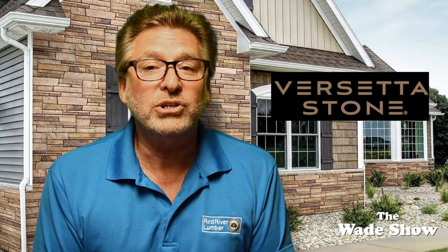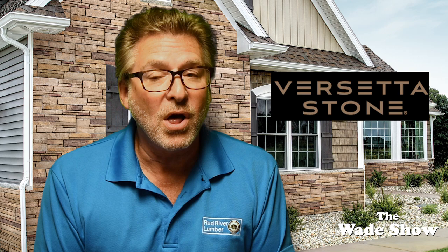Hi everybody, welcome to The Wade Show. I'm Wade Fowler. In today's show we are featuring Versetta Stone.